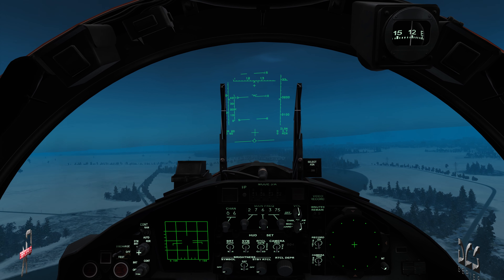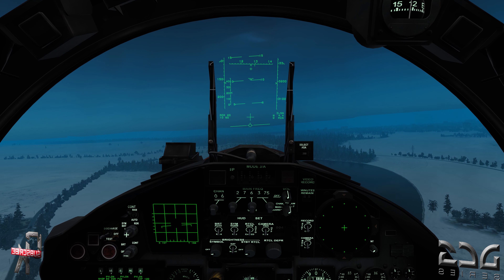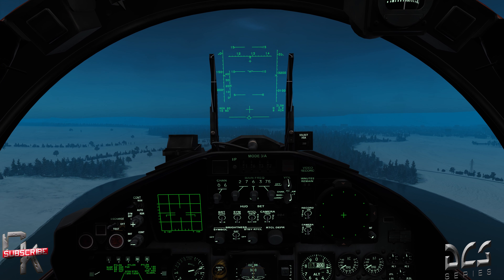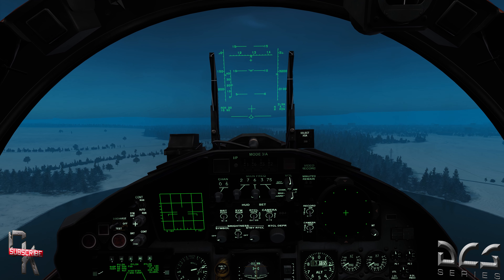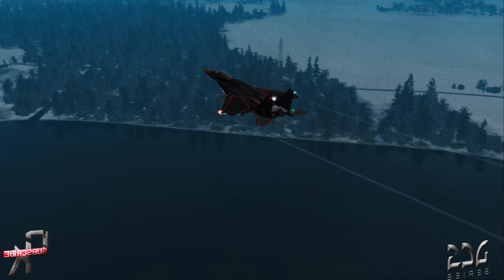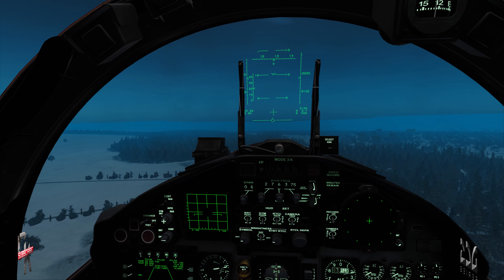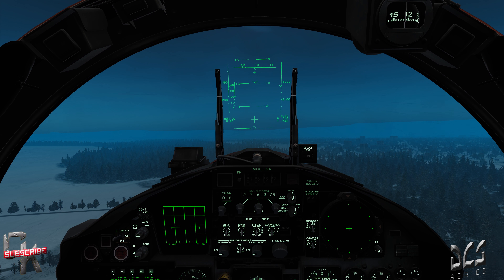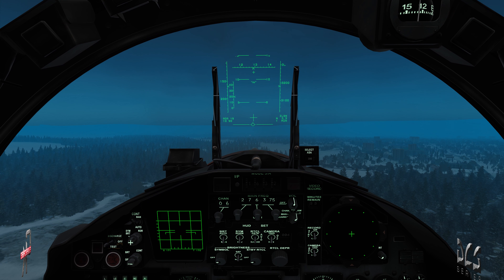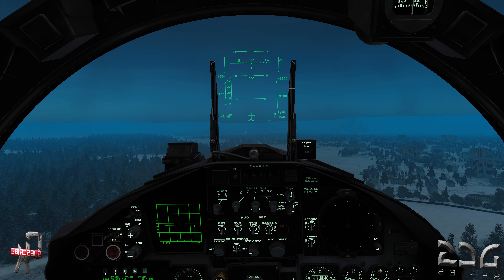We're coming up on our final approach here at Tbilisi airport. We are configured for landing — dirty configuration, as they call it. If you ever hear that terminology, it means the aircraft is in the landing configuration. When you clean up the aircraft, that's when you bring your flaps up at speed and things like that.